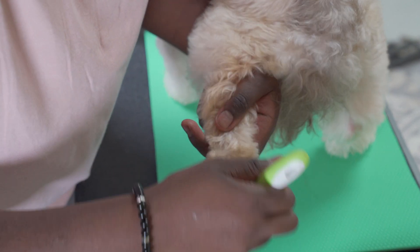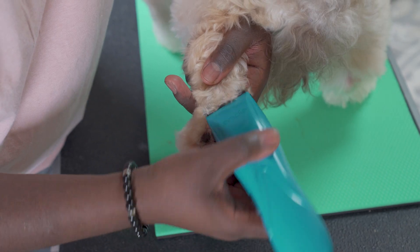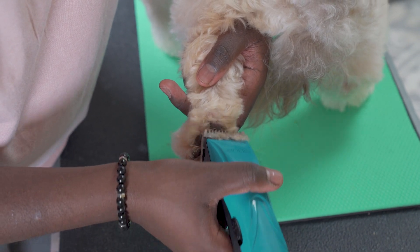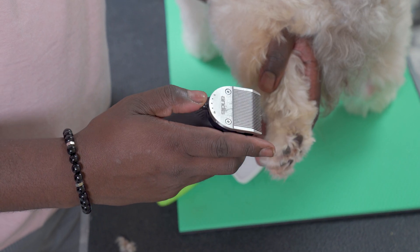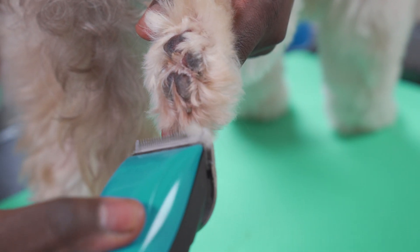Using your slicker brush, gently brush the bottom of your dog's paw, lifting hair from between the paw pads so it's easier to trim. Lightly glide or skim your clippers over the pads, clipping the long hair until it's even with the pads. With your clipper blade set to the shortest cut setting, carefully spread your dog's paw pads apart and clip away the hair between each pad.